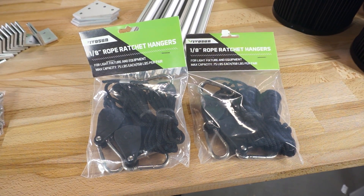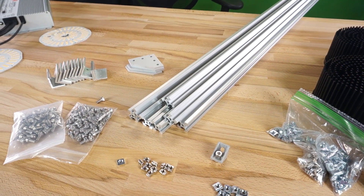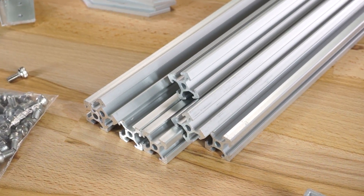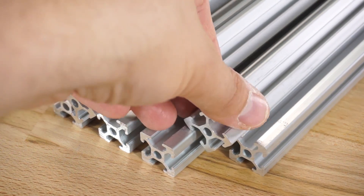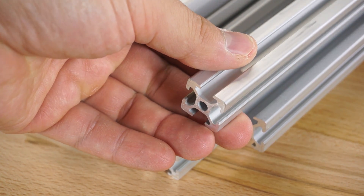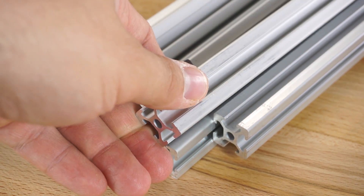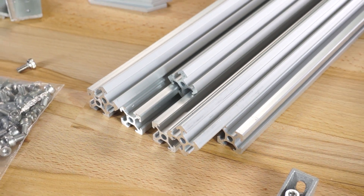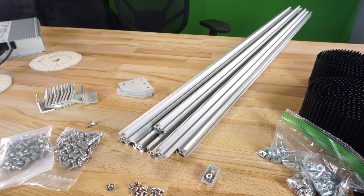Since this video is focused on building the frame, I want to go over the different parts and how they work. This is aluminum extrusion and you can get it in all sorts of different sizes and configurations, but I'm working with basic 2020, which is 20 millimeters by 20 millimeters with four channels in it. There are many different ways to join pieces of 2020 together, but we're going to use some basic standard parts in this build. Everything will be fastened using M5 screws and either sliding T-nuts or hammerhead style T-nuts.